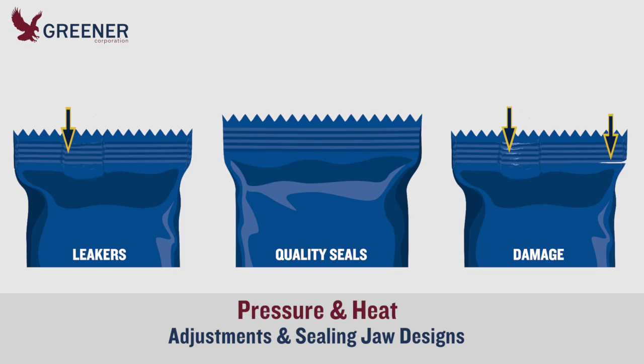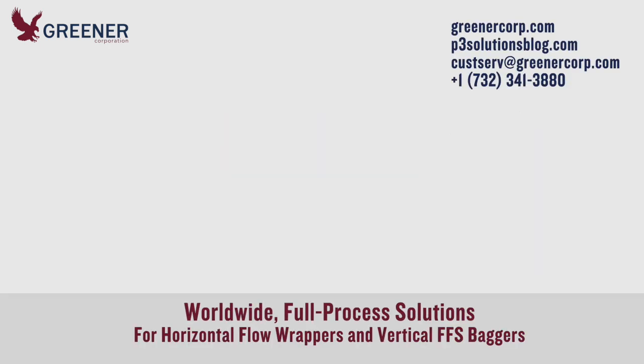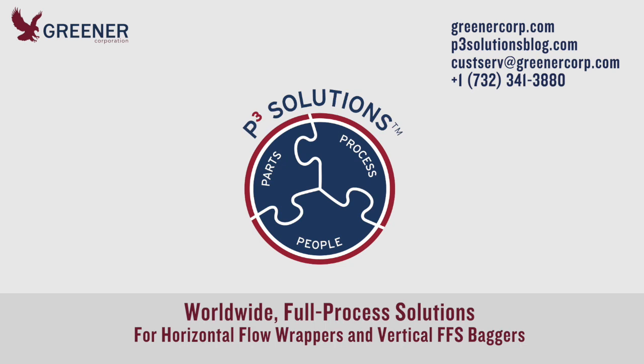If you need recommendations for machine adjustments and sealing jaw designs that optimize pressure, heat, and seal quality, contact Greener Corporation. We develop and deliver full process solutions worldwide.